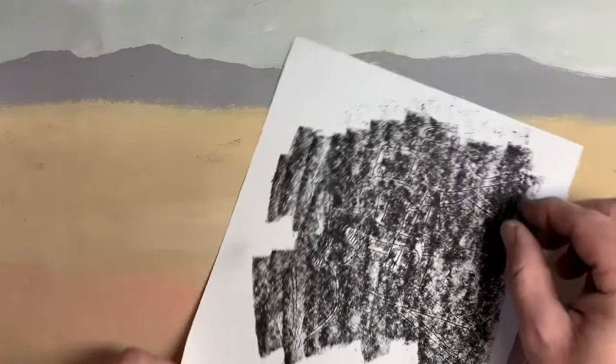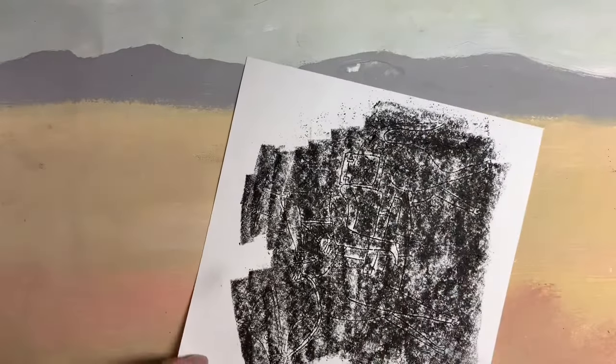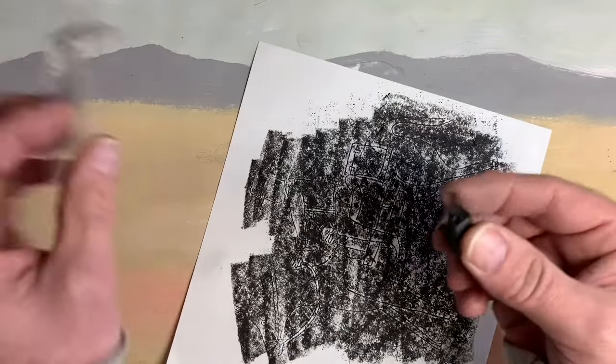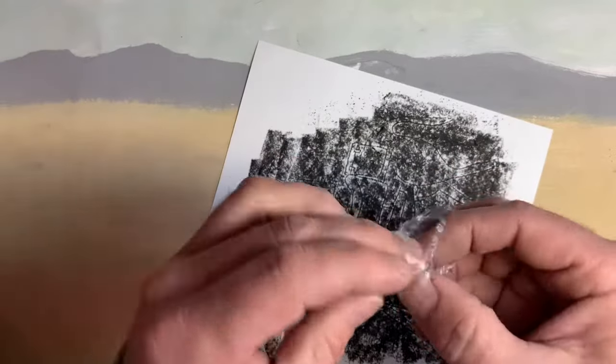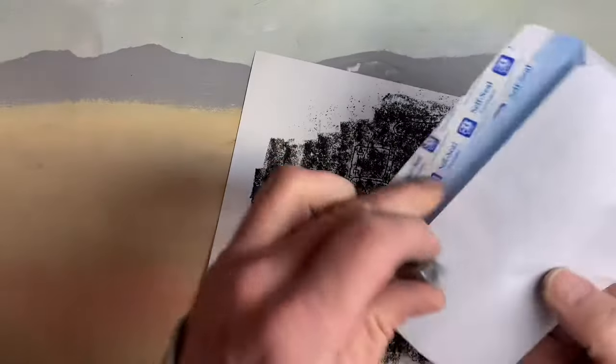Next, you want to flip the paper over. Now you're going to apply this charcoal — you just kind of want to guess where the image area is on the other side and fill up that space. You don't need to fill up your whole paper.